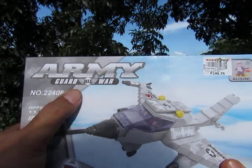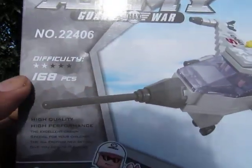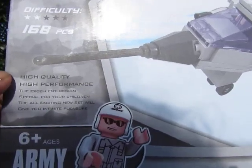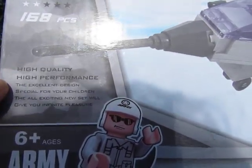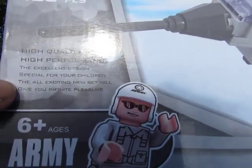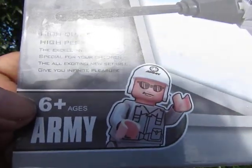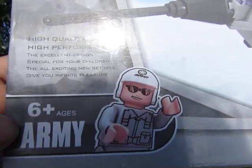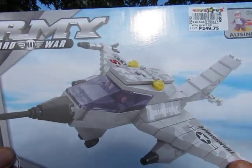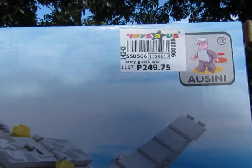Army Guard Max War. The item number is 22406, its difficulty level is two stars, it has 168 pieces, and it says 'high quality, high performance, excellent design, special for your children.' The all-exciting new styles will give you infinite pleasure — yes, infinite pleasure. It's for ages six and up, says army, and we have a little minifigure that's the pilot.